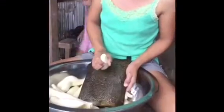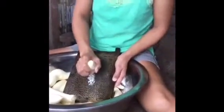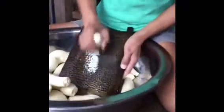Grate the balanghoy using a fine cheese grater. Philippine natives like Josephine use a nidneran, a homemade grater native to the Philippines.